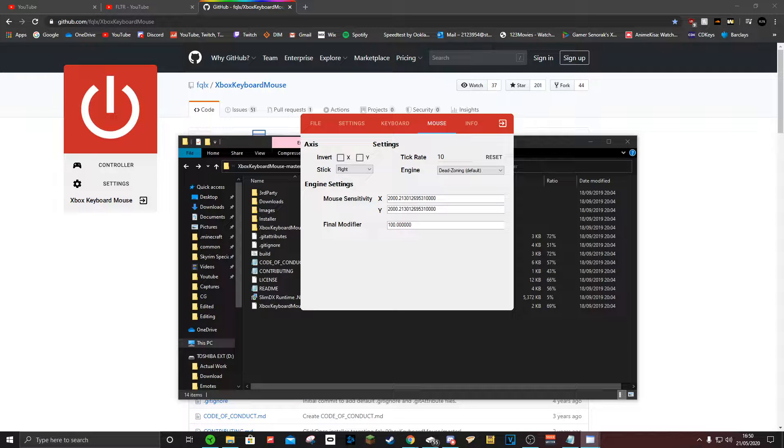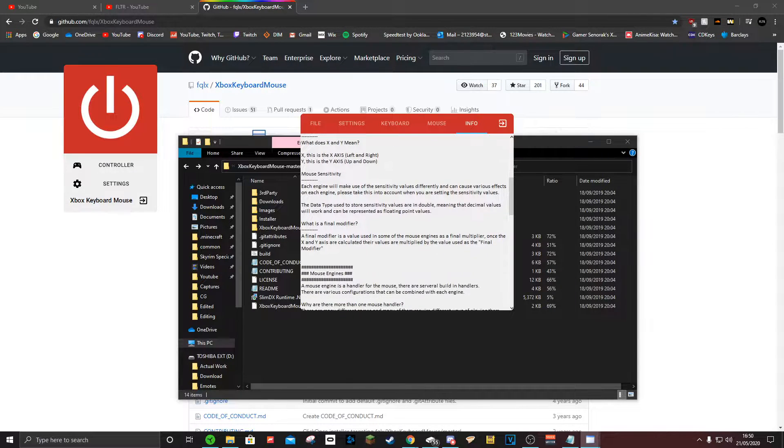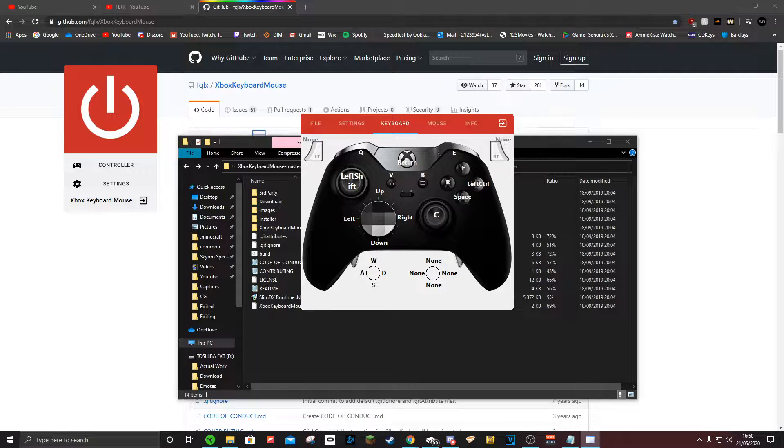Using keyboard and mouse is a massive disadvantage normally on this game — the aiming is just horrible. But luckily there's an automated method that I figured out. I don't know if you need to change this; I've set mine to 10 anyway. But you want to be using deadzoning. If you scroll down here you can see the deadzone setting, which I'll explain to you. Once you're comfortable with the settings, come out of that.